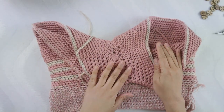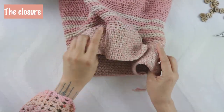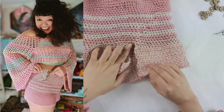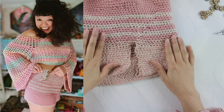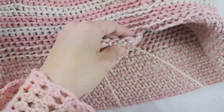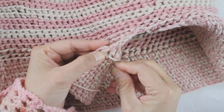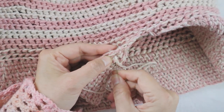After you finish both legs you should have something like this. We are going to do the closure — I add three buttons on one end, and the other side I add some stitches to be the opening and closing of the shorts. You can find the button size in the description box below.